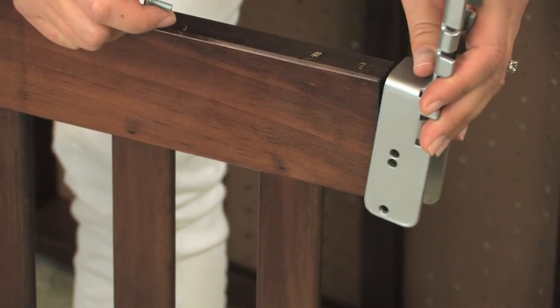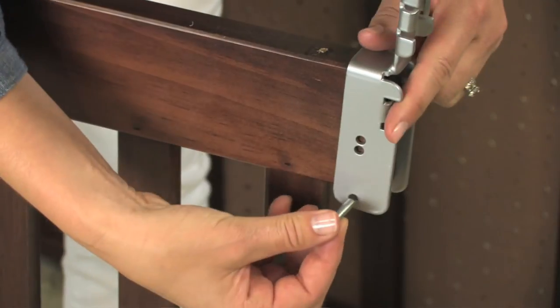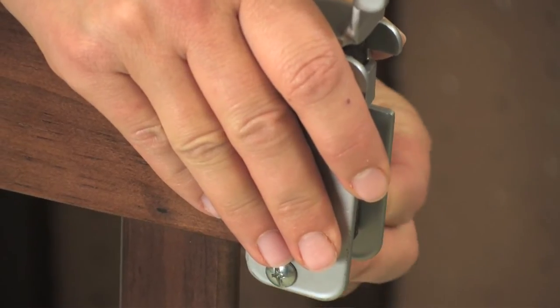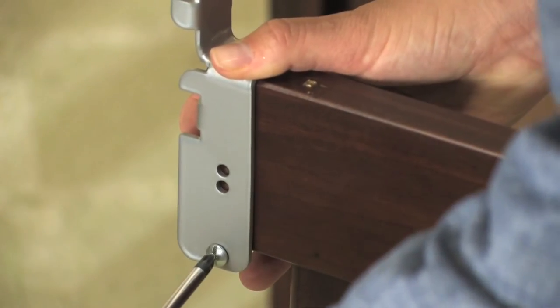Then select one end of the bottom rail and attach one of the brackets. The width of the bottom rail will determine which hole you should use to attach the bracket. Once you have identified the correct screw hole to create a tight fit between the rail and the sleeve nut, tighten the screw to the sleeve nut with a Phillips screwdriver. Repeat this step for the other side of the gate.